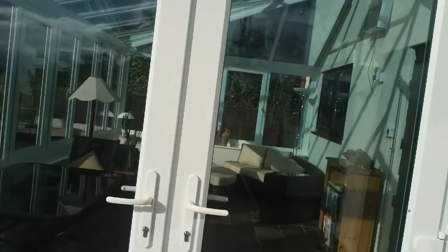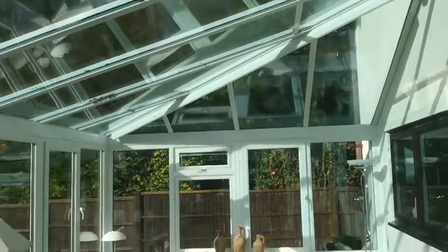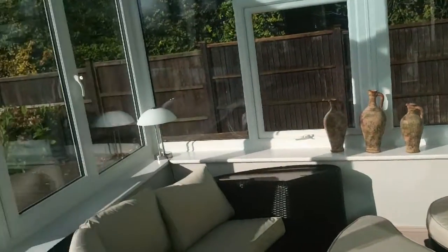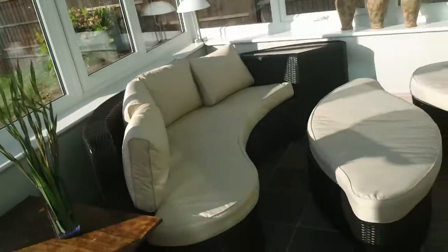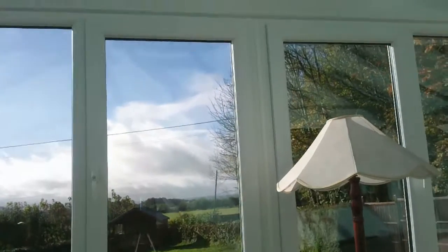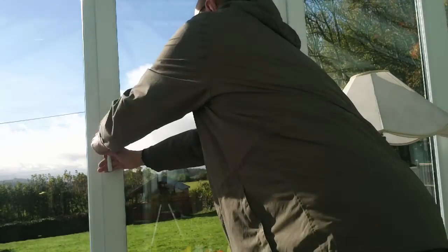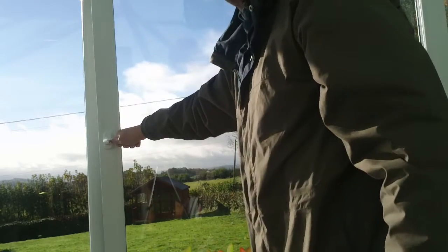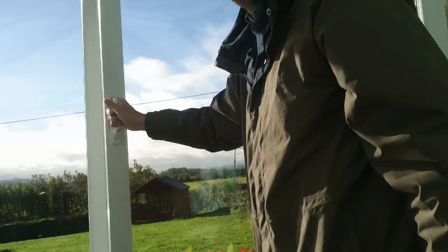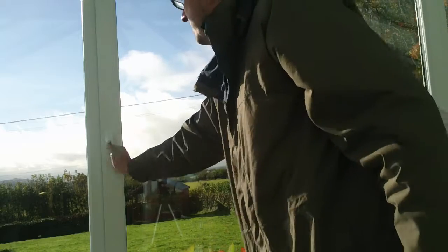You will see the next door. The benefit here is there are no uninterrupted views.